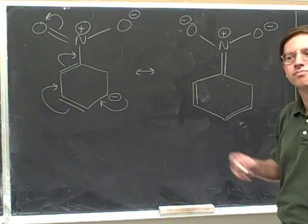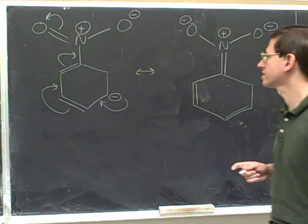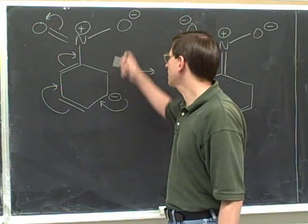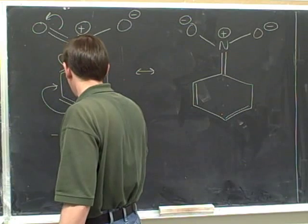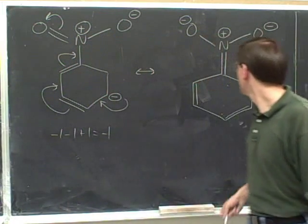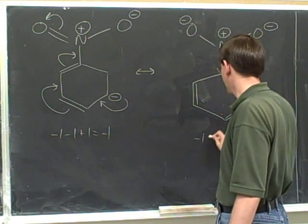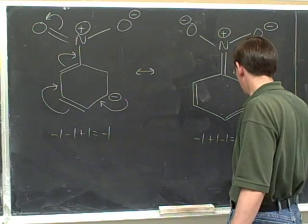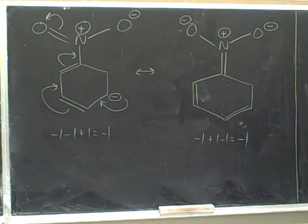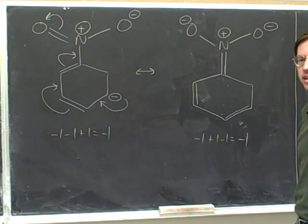What's the next step? The next step is to check that the net charges balance. Here we have a negative, a negative, and a positive: negative one, negative one, plus one — that gives us a net charge of negative one. And in this picture, we have a negative one, a plus one, and a negative one: negative one, plus one, and negative one. The net charge in the right-hand structure is also negative one. The fact that we have the same charges indicates that we've drawn this correctly.